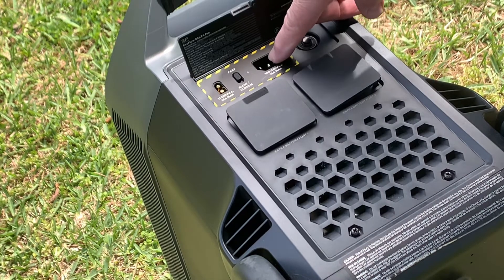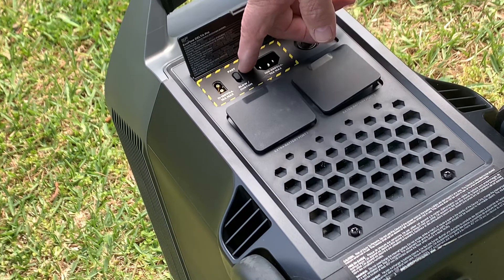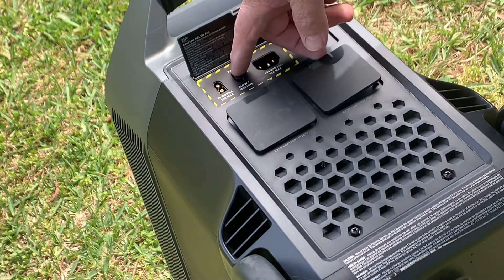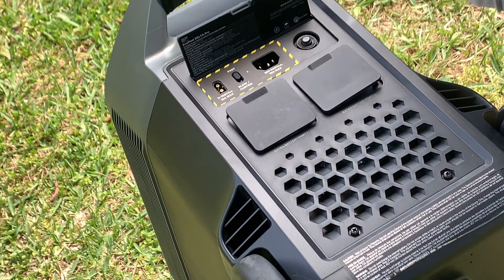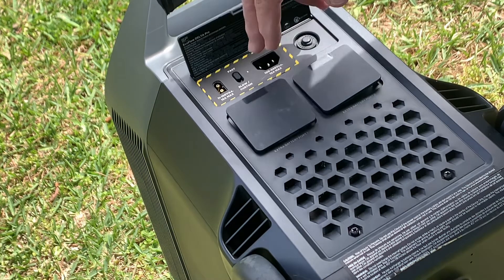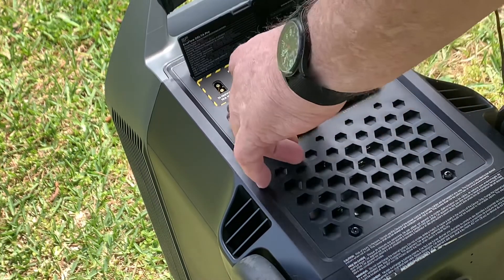And of course this is where your power cord goes right here. You've got a switch on here for fast charge or slow charge. The fast charge is if you're just charging the unit by itself. The slow/custom switch — when you switch it down — is for when you've got a refrigerator or something you're also powering, so it won't interfere with the workings of the unit.